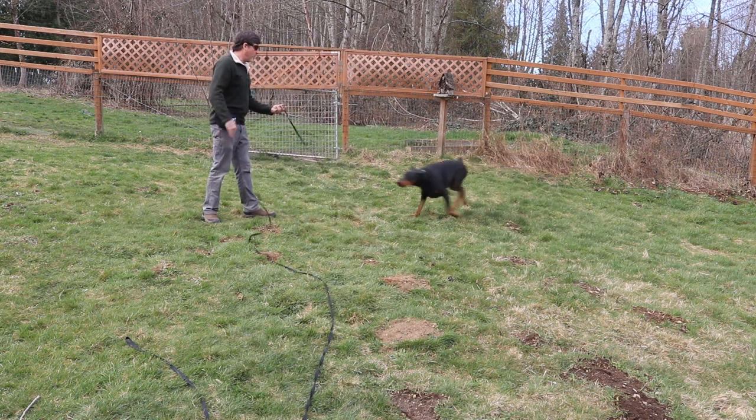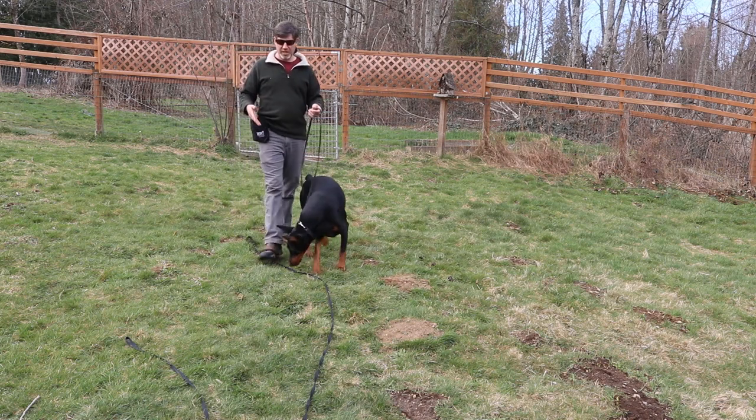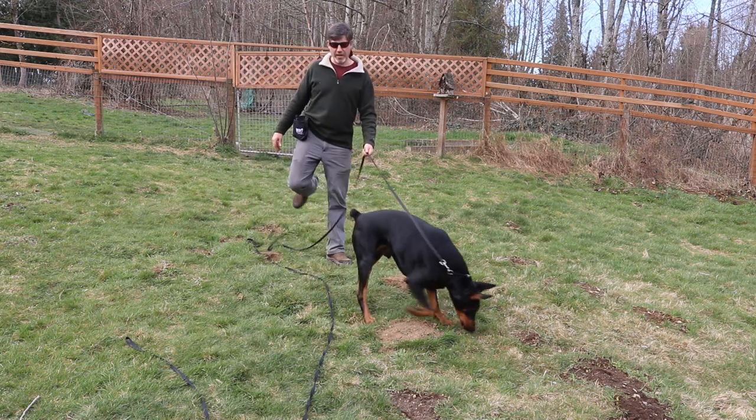Grace, come. Good boy. So he came — I'm going to go ahead and feed. With recall training I typically use really high-value food, so I'm using cheese with this dog; he seems to really like it.